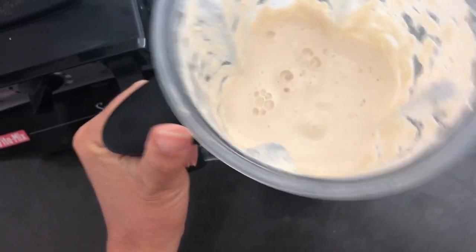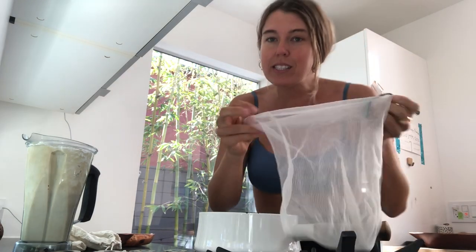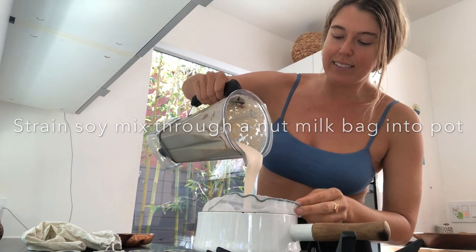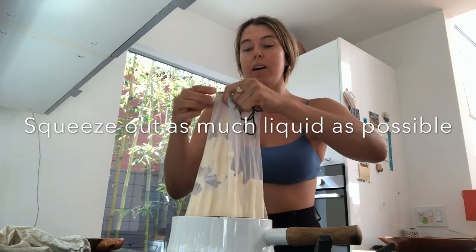The soybeans have been soaking and now it's time to blend them. Okay, so we've got this blended — now it's just soy cream. We'll bring it to the stove and strain it through this nut milk bag. You can also use cheesecloth, which might be your preference because a lot of nut milk bags are made from synthetic fibers.